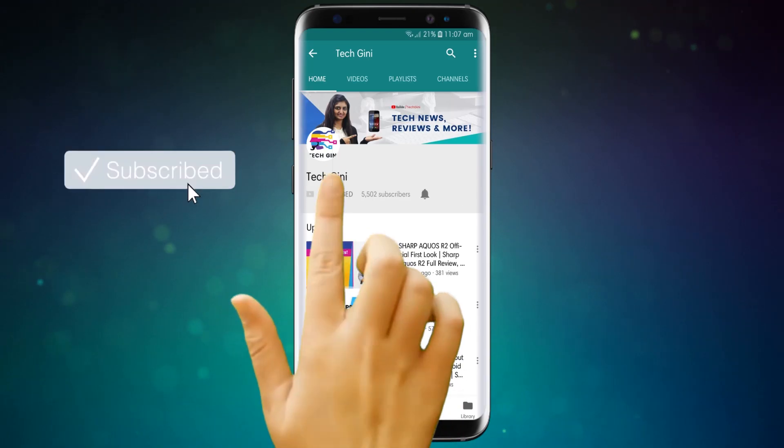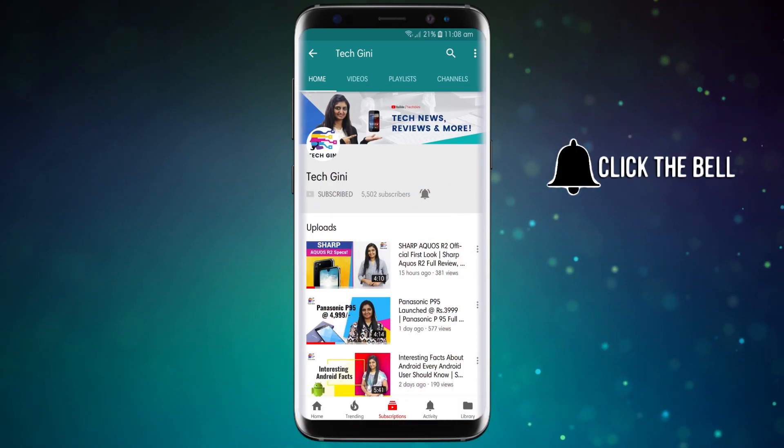But friends, if you haven't subscribed to my channel, please hit the subscribe button, press the bell icon and stay tuned for the latest videos. And friends who have already subscribed, I hope you enjoy this video and watch it till the end. So let's go ahead and talk about Samsung Galaxy A-20.